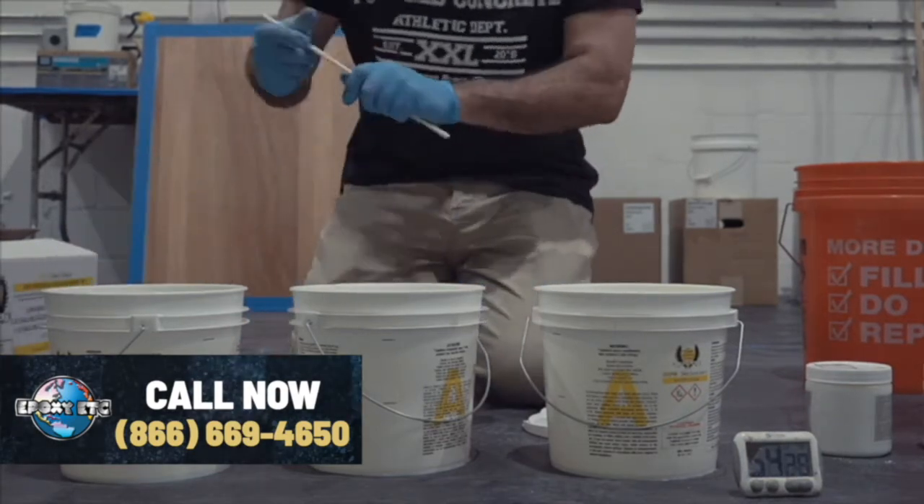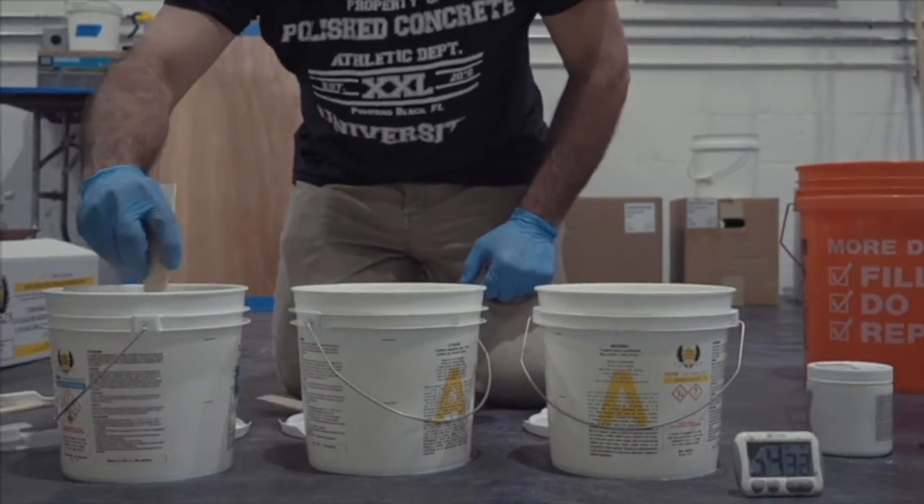As always, a fresh clean stick for B. Get that mixed.